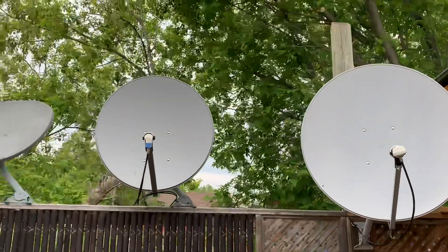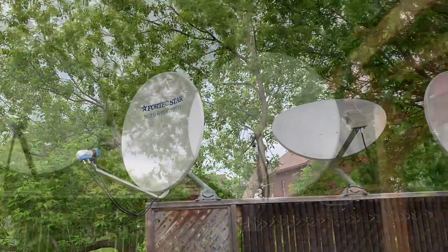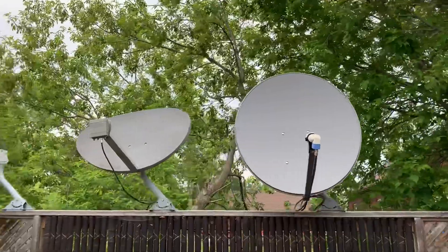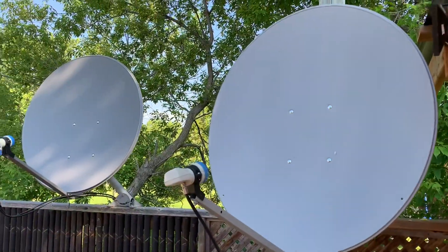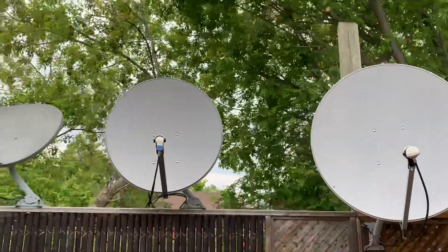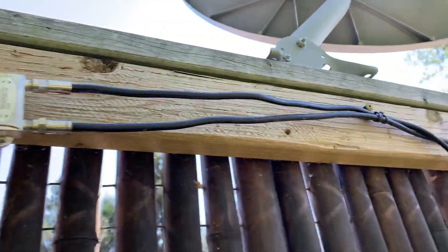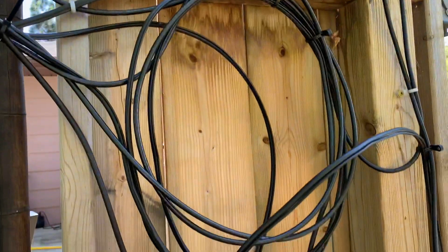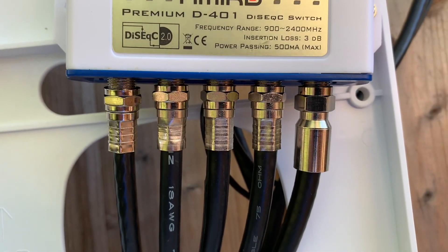A few potential drawbacks to fixed dish systems: the more satellites you want, the more dishes you need, so the cost of buying multiple dishes can add up. You also need a lot more room, which could be considered an eyesore or eat up valuable yard space. You're also going to be dealing with a lot more coax cable and will need to combine all of those satellite signals into one cable to your receiver. That's where a DiSEqC switch is helpful — it will combine all of those satellite signals into one cable to send to your receiver.